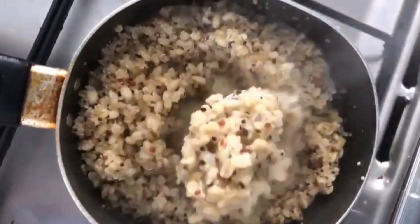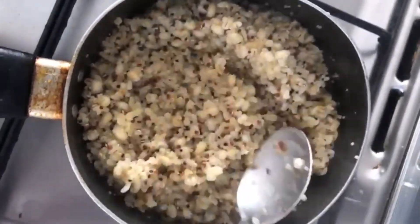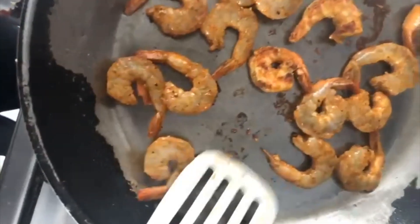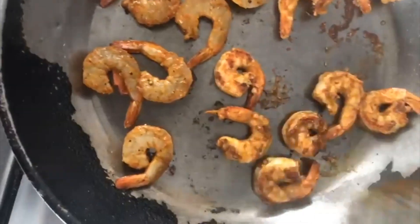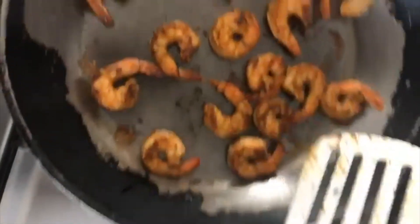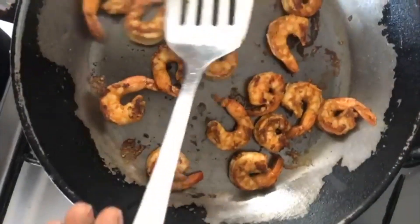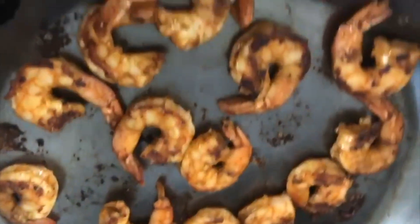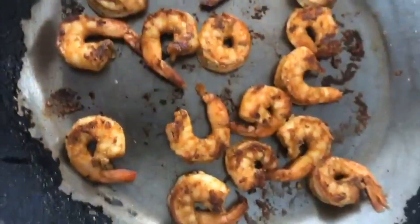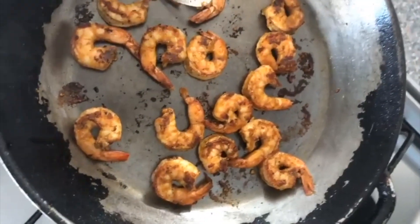We have barley, spelt, and some quinoa — this will be our rice replacement for the burrito. Look at that — this is what we want. It smells just like the one we used to make at the restaurant I worked at, and I hope it tastes just as good or better!